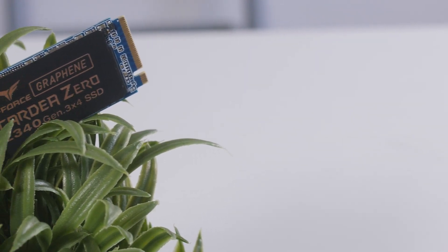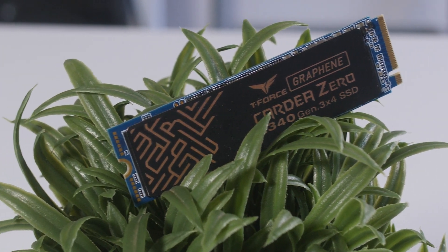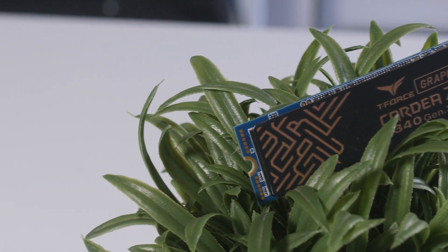Specs-wise, the Z340 uses a 64-layer 3D TLC NAND flash with a lifespan of 1,665 TBW — total bytes written — for the 1TB model that we have here. And you also get a five-year warranty as well.